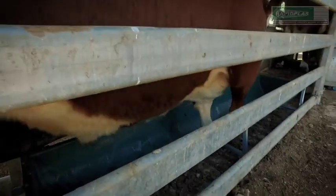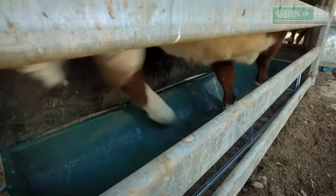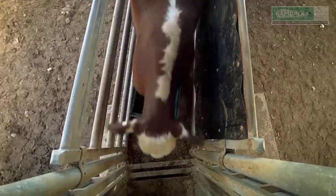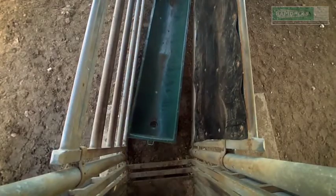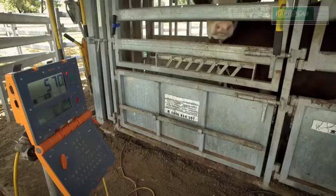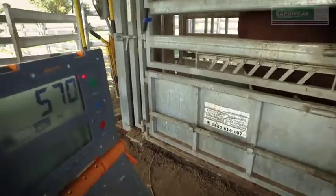So then we sent another six steers through the race. When the last steer went through, we weighed him in at 570 kilos.